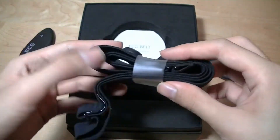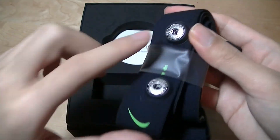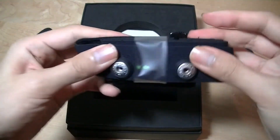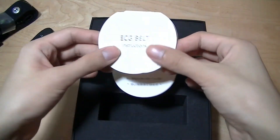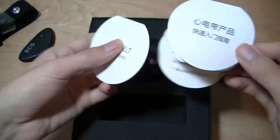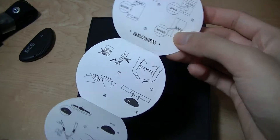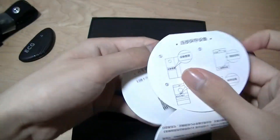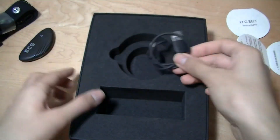Here we have the strap itself, which is made out of a felt material, and it snaps into these two holes. Afterwards you can adjust the length — it's a pretty elastic, stretchable material. Underneath we have instructions printed on paper, documented in both English and Chinese, and it tells you how to correctly position it for the best measurement. There's also a micro-USB charging cable included.